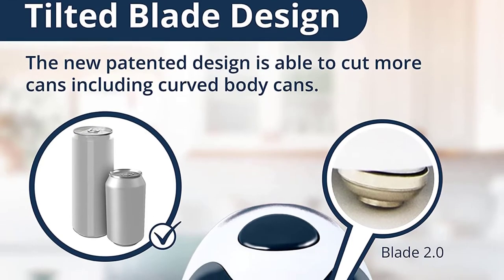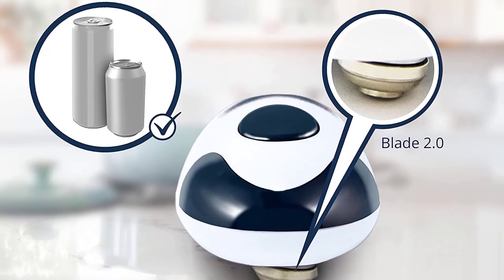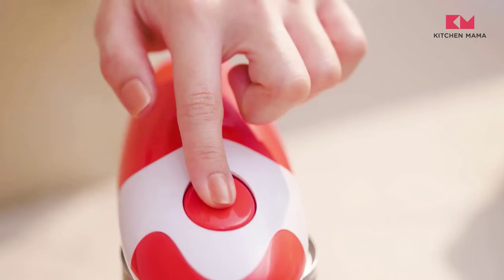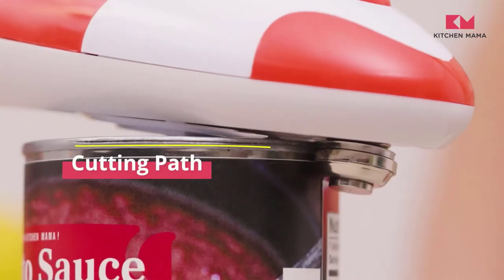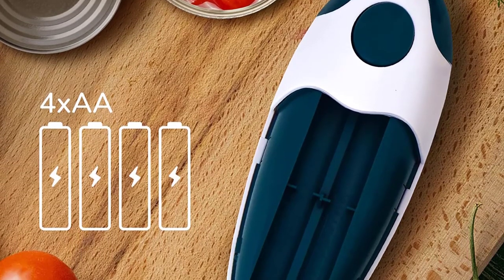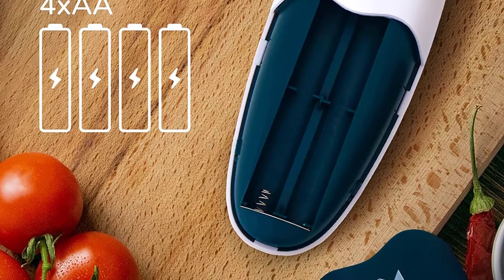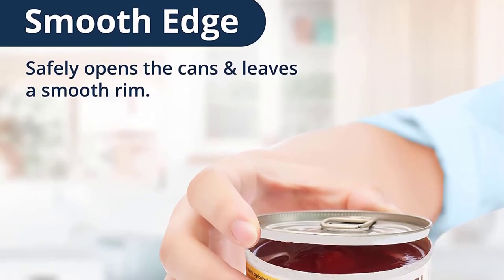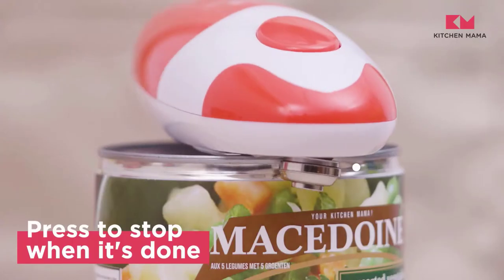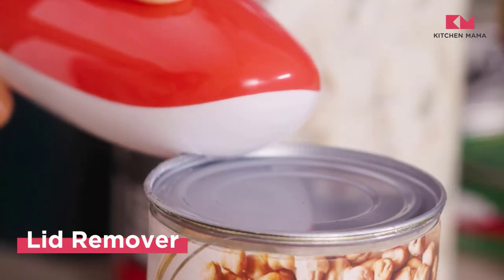The blade cuts along the side of the lid without touching the food inside, so you don't have to worry about hazardous jagged edges or cross-contamination. Since it's cordless, it's completely transportable, so you can bring canned goods to your next picnic in the park. To clean, simply use a damp towel. The 4 AA batteries required are not included, and using the machine can be a little noisy. But when you're done, this can opener can be stored in your kitchen drawer until the next time you need it.